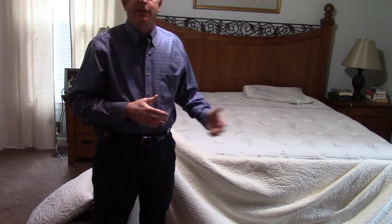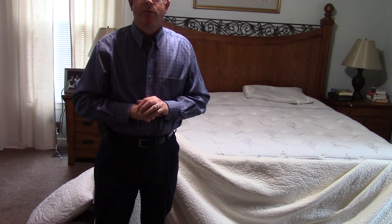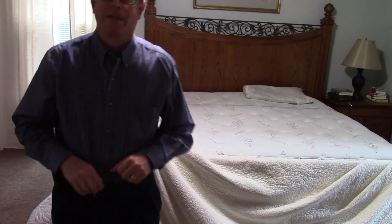I have firsthand knowledge of this bed because this actually is my bed that I sleep in whenever I'm not staying at a Red Roof Inn. If you ever have any questions at any time, please feel free to give me a call. Thanks so much.